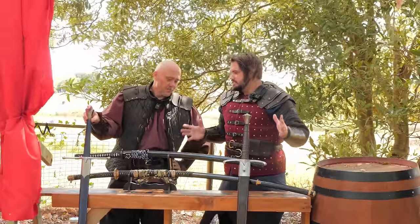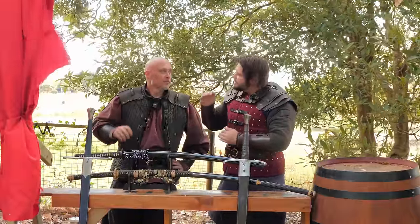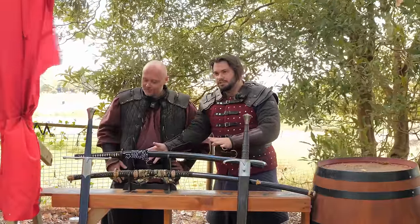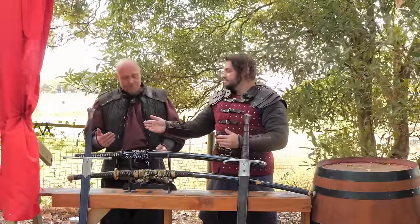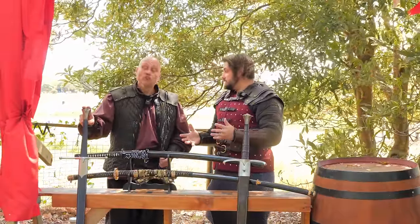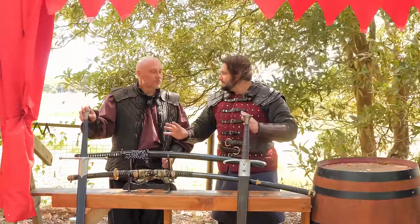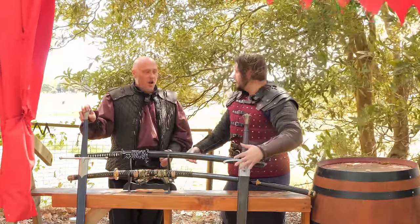We've got a couple here. Before we get to the bigger ones, let's talk a little bit about one step down. We have a Tachi here, which is actually like a war sword that was used in battle, and we have something like an English two-hander. Those are two respectable swords with quite a bit of length, but when we step up a little bit we get to something like the No-Dachi or a Claymore.